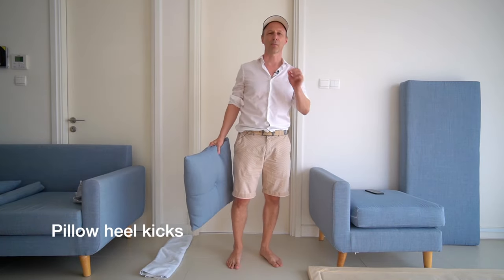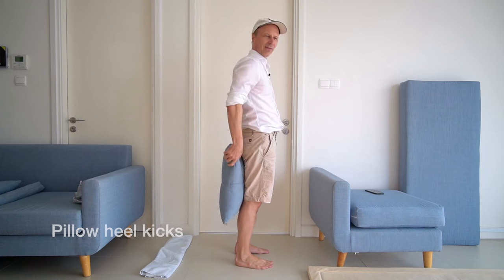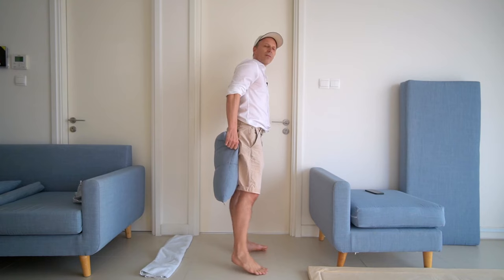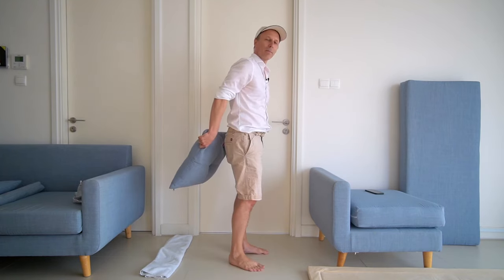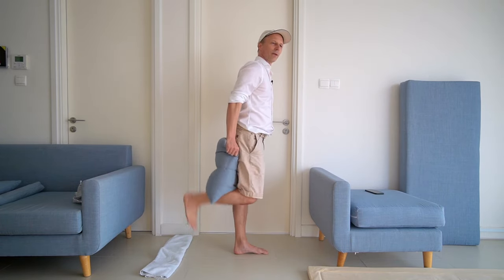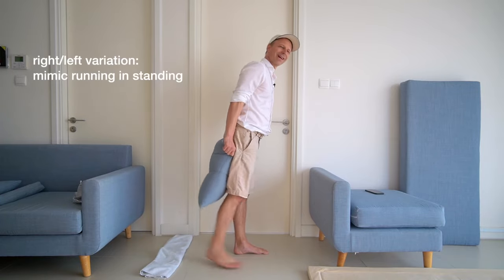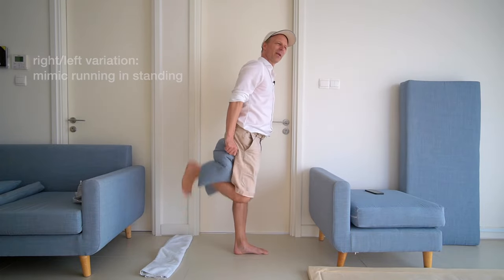Another challenge for the hamstrings — for a more explosive movement — you need a pillow. Hold the pillow behind yourself with both hands at the height of the back of your knees. Then bend your knee to drive your foot, for example your right foot, explosively toward your right butt cheek, but the pillow is stopping and slowing down the movement. So you try to explosively hit your foot against your right butt cheek, but the pillow resists it.